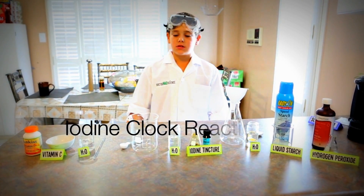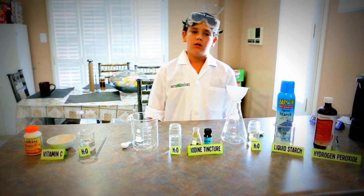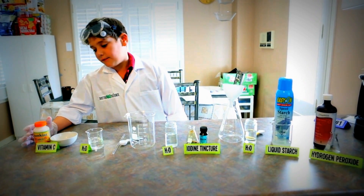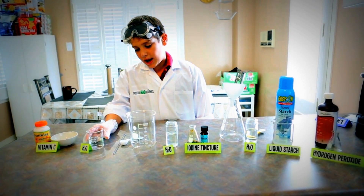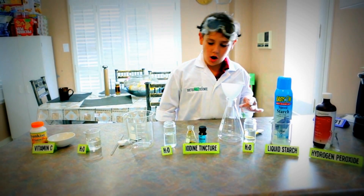Welcome to Dartmouth Science. Today's experiment is going to be the iodine clock. All we have today is vitamin C, H2O, iodine, liquid starch, and rubbing alcohol.